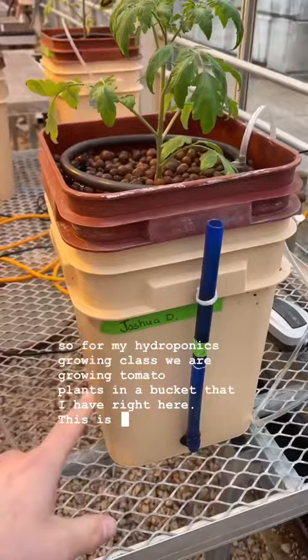For my hydroponics growing class, we are growing tomato plants in a bucket that I have right here. This is a kit from General Hydroponics. This is mine, and then there's all the rest of these tomatoes.